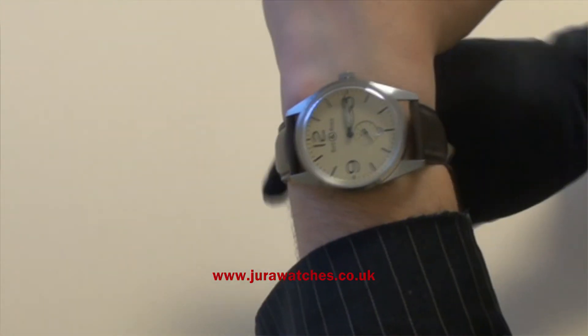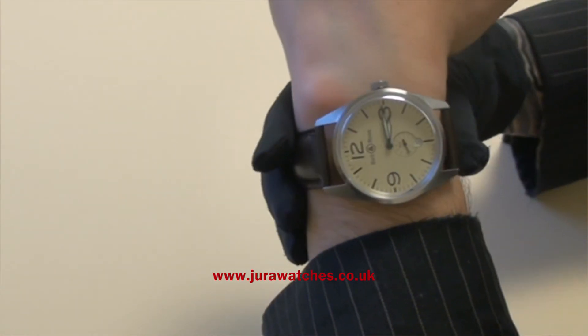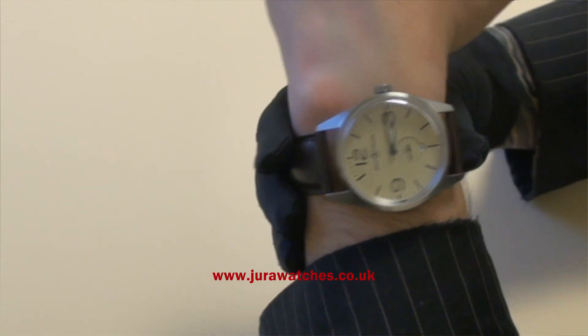So there we have it — the Bellaros Vintage 123 Vobrim beige and black, retailing for £1,500.